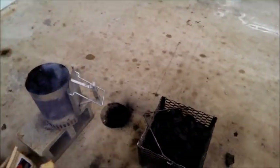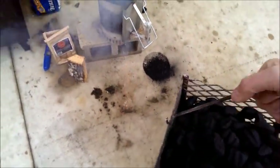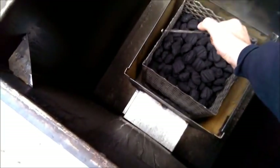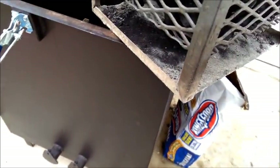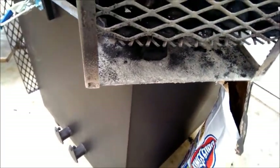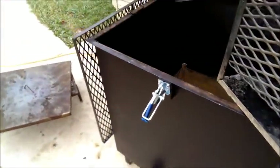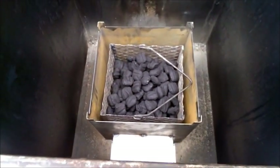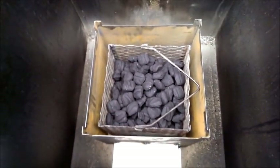So the chimney's going, and the next thing I do is go ahead and take the basket and set it down in there. Now I want to point something out on the basket — there's an angle on the side of it. One side does not have an angle, one side does. So what you need to do is make sure that the side without the angle is facing the air inlets, so that ash doesn't build up blocking off the airflow. Just like that, right there.